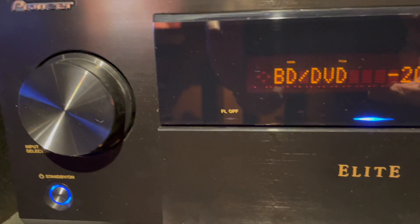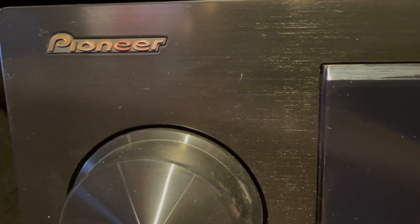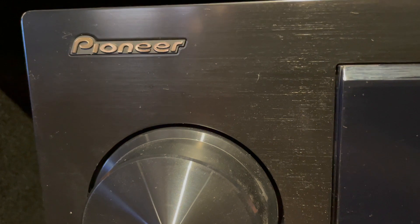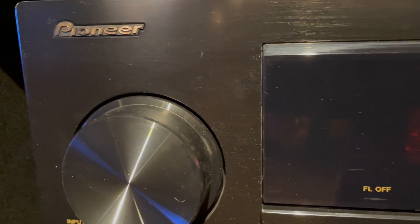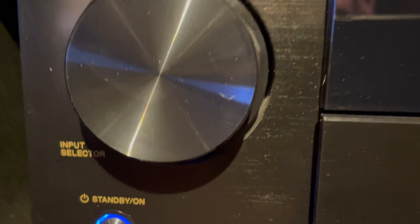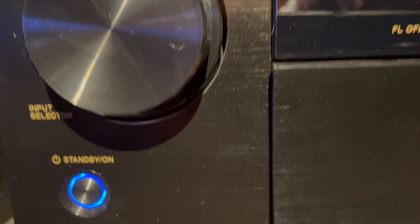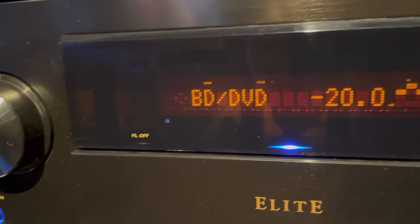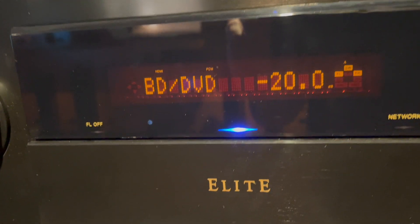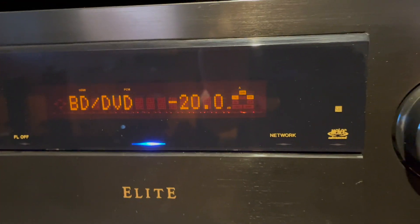So this one is the black color and it's great for IMAX and gaming. So if you are a gamer and you want pass-through that enables ultra fast motion and eliminates lag, stutter, and frame drops for gameplay, this is a great product for you.